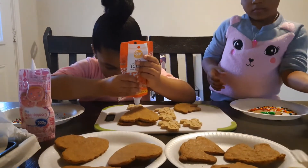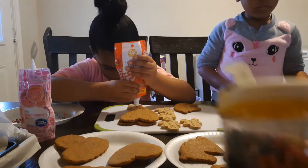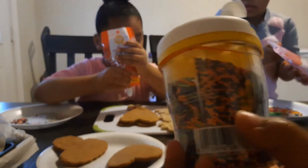And if y'all watched our Halloween video — which some of y'all did not — just kidding. Our Halloween video, we had this. So they can use the black and some of these.